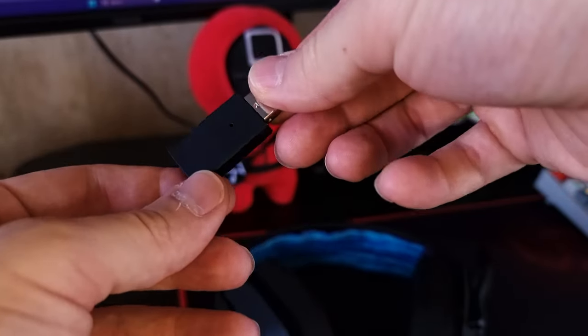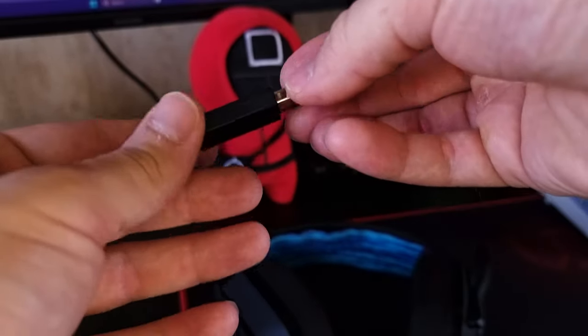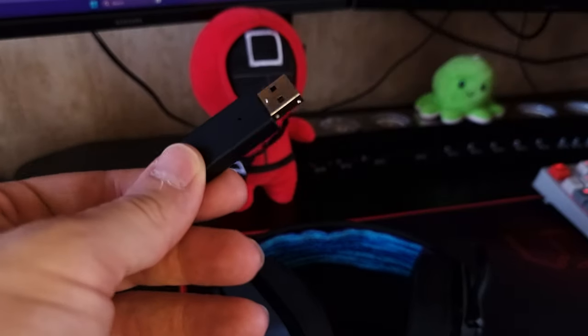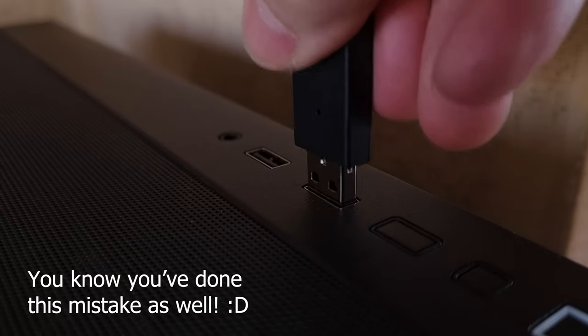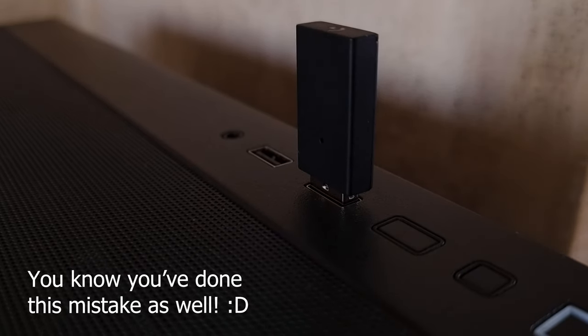You also get a long 33 hours of battery life. This is the 2.4GHz dongle, advertised as Lightspeed from Logitech, but I didn't see anything special about it. Make sure to put this dongle on the front of your PC, because if you put it on the back, there might be interference.